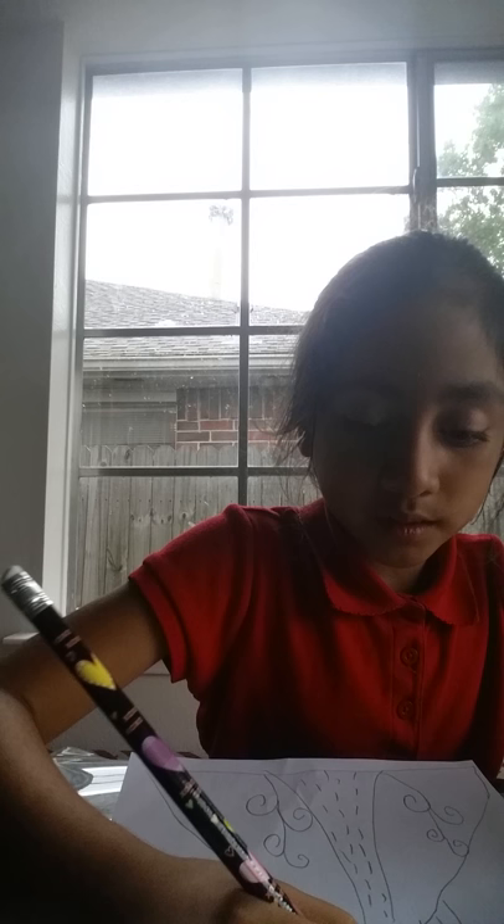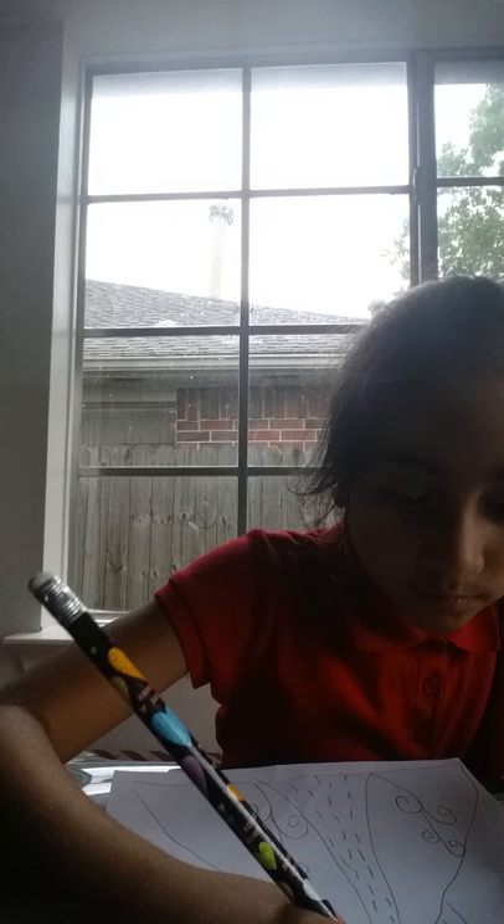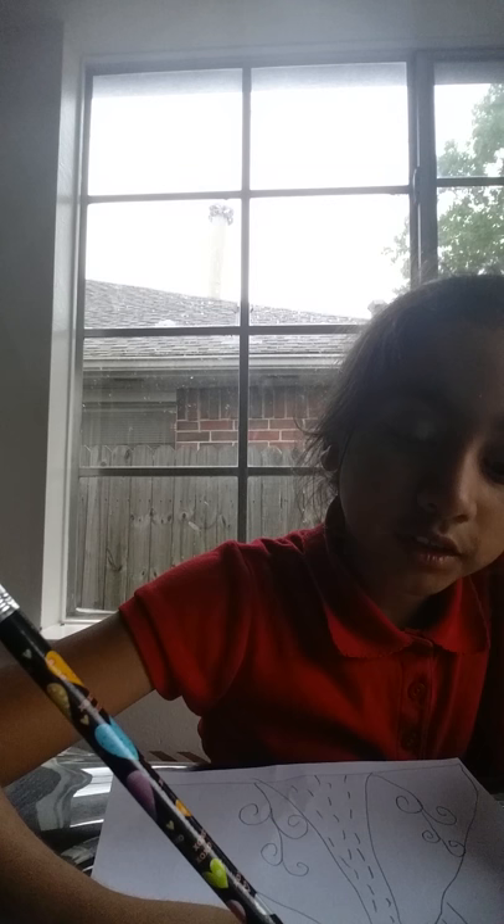I'm gonna put some makeup on her at the end because she's gonna look so cute. And a little more on this side — you can't forget the eyelashes, guys. If you do, she's gonna look like a boy, so make sure to add them.